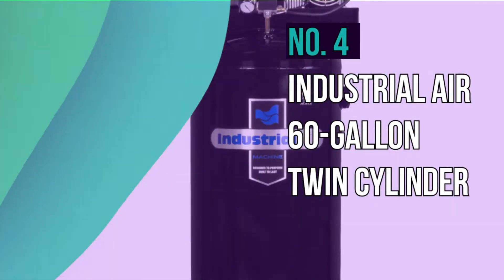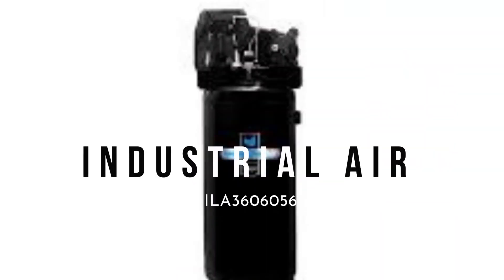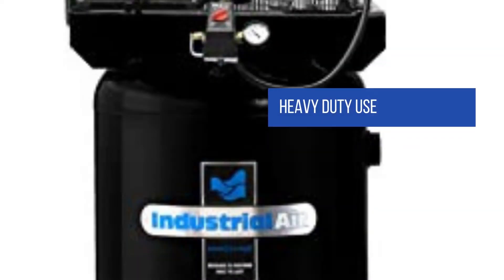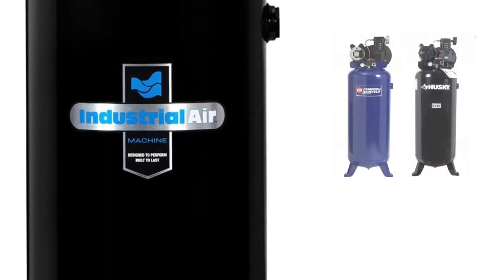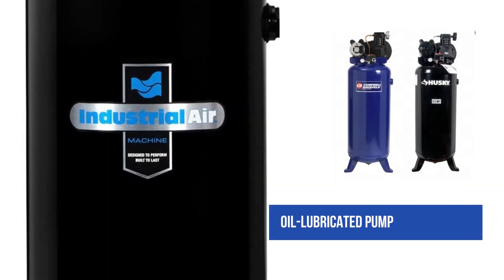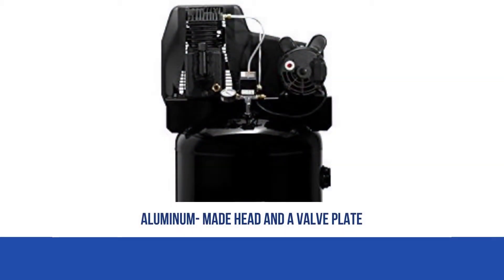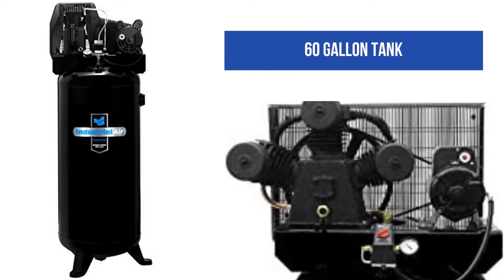Number 4: Industrial Air 60-Gallon Twin-Cylinder Air Compressor. This is one of the products from Industrial Air designed for heavy-duty use. This model comes with additional components that will aid in its functionality. It's durable and will withstand the toughest conditions. It's made of cast iron and comes with a twin cylinder, making it ideal for most mechanical applications. The pump on this model is oil lubricated to facilitate smooth functionality.